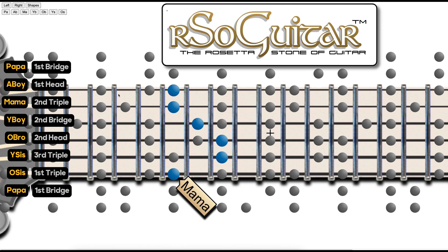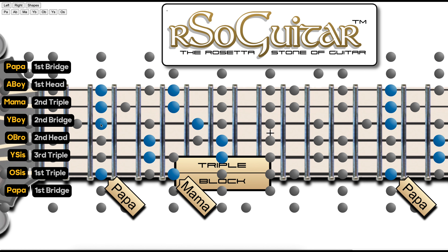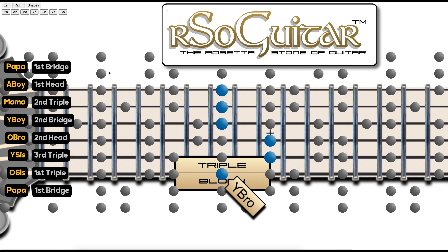Mama starts the second row triple block — see that right there? It's the first note of the second row triple block, and that's the shape. Notice the matriarch has a difference from Papa. If you look at the chord for Papa, this is the third of the scale, and it actually corresponds to this note right here, but it makes it a minor chord. All the males in the family have this shape, and all the females have this shape. Now we go to younger brother, and just as you should expect, it looks just like Papa — the patriarch of the family. It has that male shape.